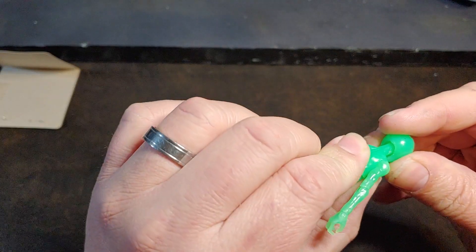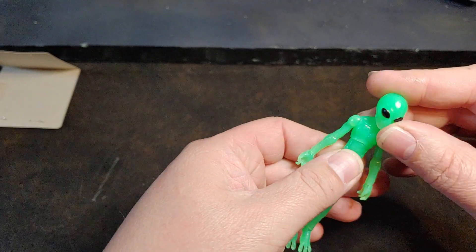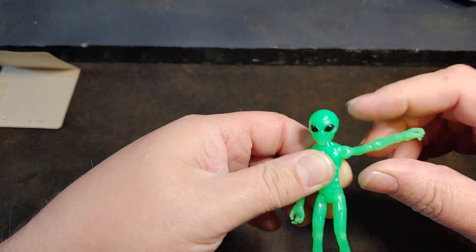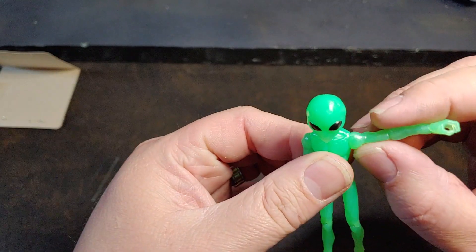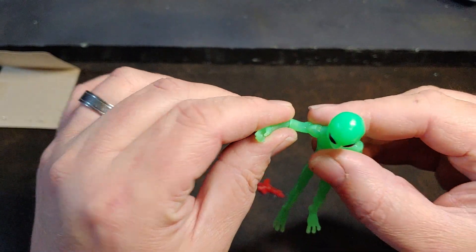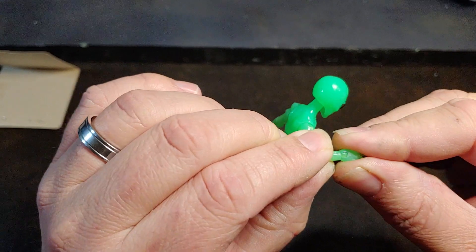Let's go ahead and take a look at this. So it does feel like it has a single ball joint neck. It does have the mid-chest swivel. Let's be super careful here. The shoulder articulation is really nice looking, and then he does have some really good elbow articulation. He has full-on wrist rockers too.